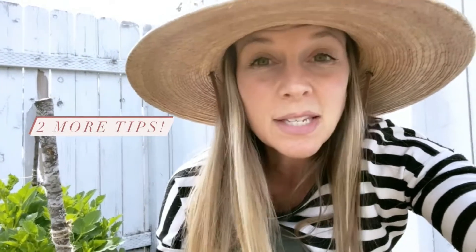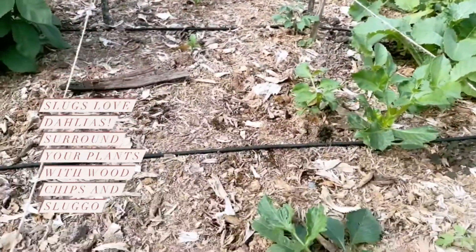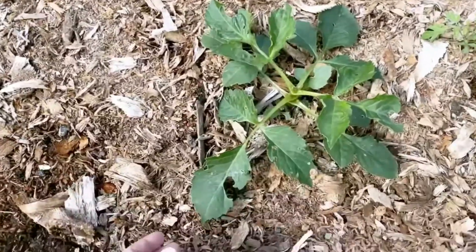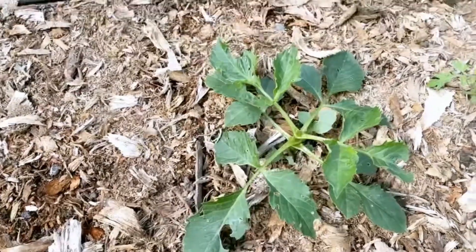Two more dahlia tips: if your plants are getting chewed up or nibbled on, you probably have slugs — they love dahlias. One thing I do is wood chips; they are an amazing natural deterrent because slugs don't want to run their bodies over them, which is why I put wood chips all around the dahlias. The other thing is just get Sluggo — it's not expensive and will protect the plant. Even with wood chips, this one is still getting chewed up so I'm going to get the Sluggo out to surround it.